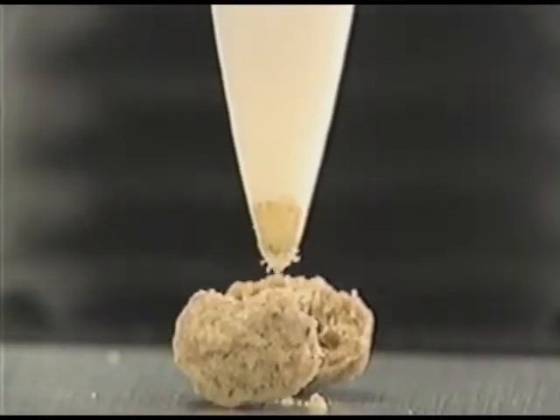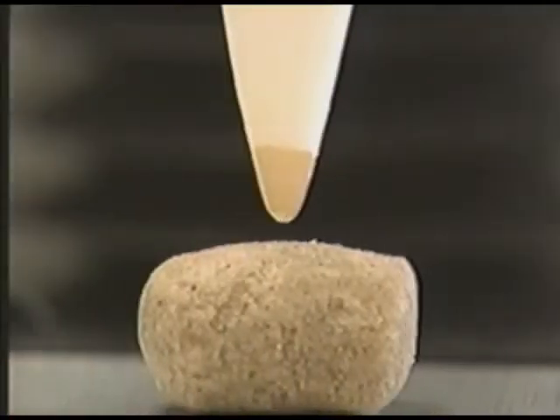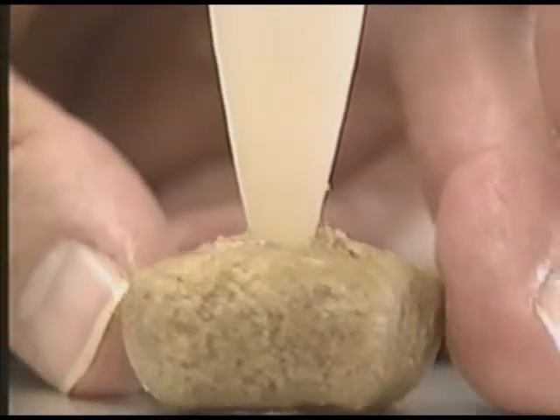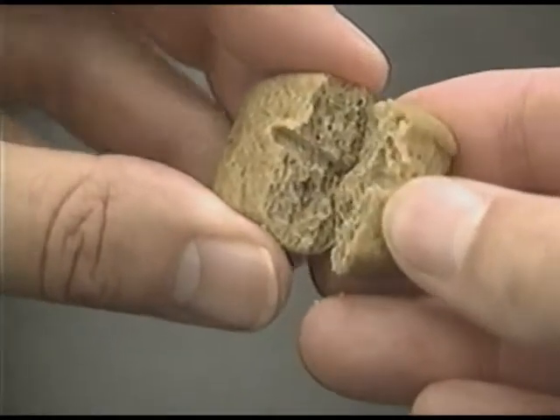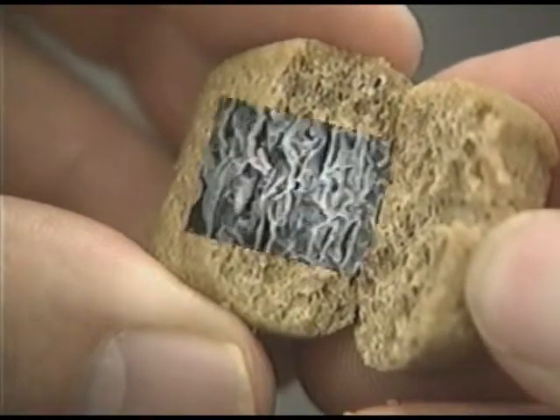Only the very tip makes contact before the kibble breaks up. But with the eventual winning design, the tooth sinks in and is wiped clean. The secret is inside, where a scanning electron microscope reveals long vegetable fibers that bind the kibble together as the tooth slides through it. A normal kibble with no fiber fabric simply crumbles.